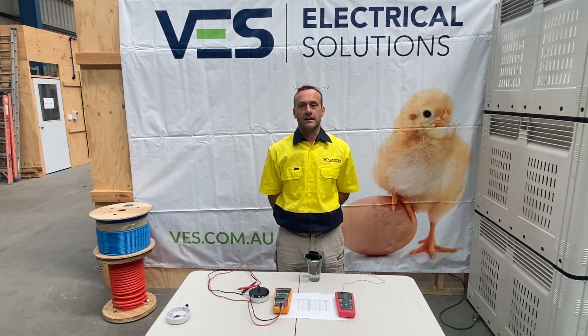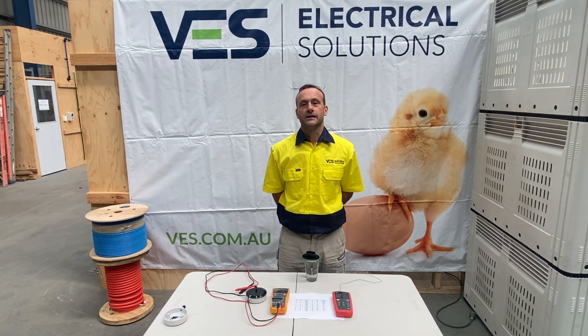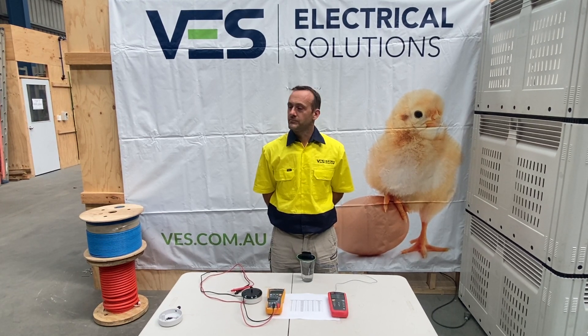Now if you need to get a chart, give us a call — we're more than happy to help. You can get in touch at info@ves.com.au. I hope you've enjoyed the video today. All the best.